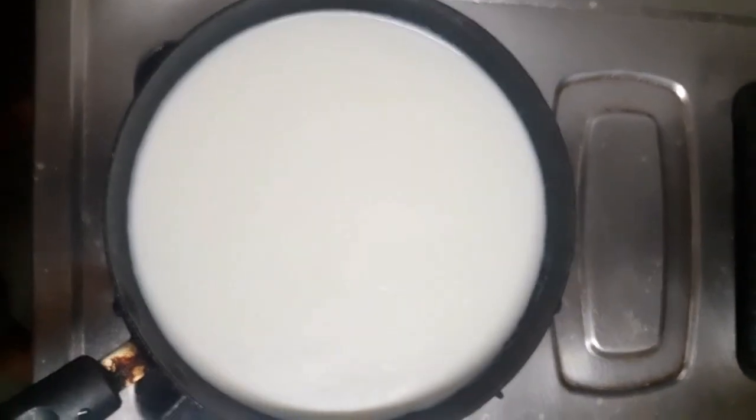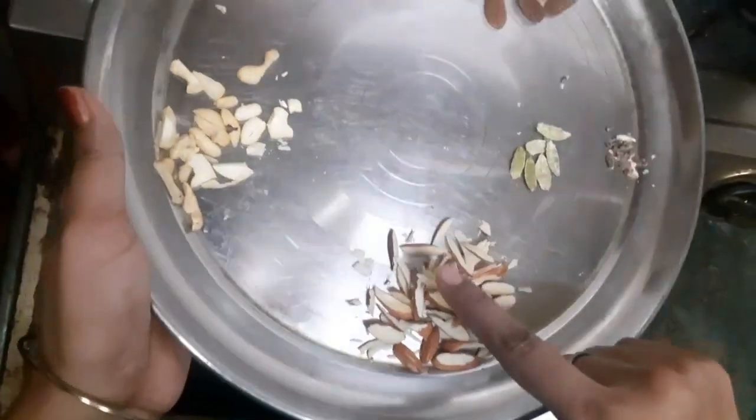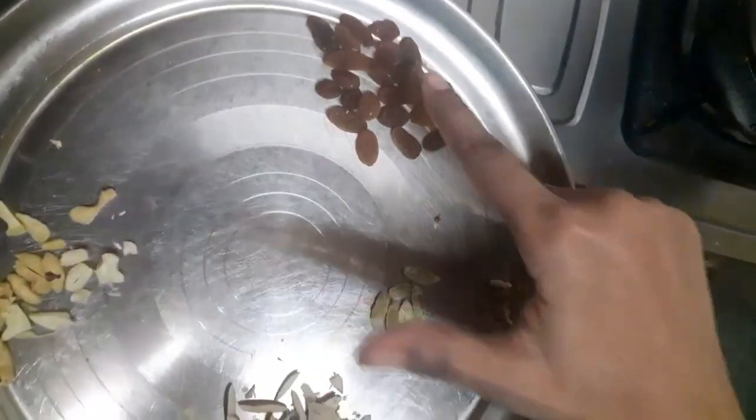As you can see, there are many dry fruits such as Kaju, Pista, Kismis, Elaychi and some small seeds. We are going to use all of these.